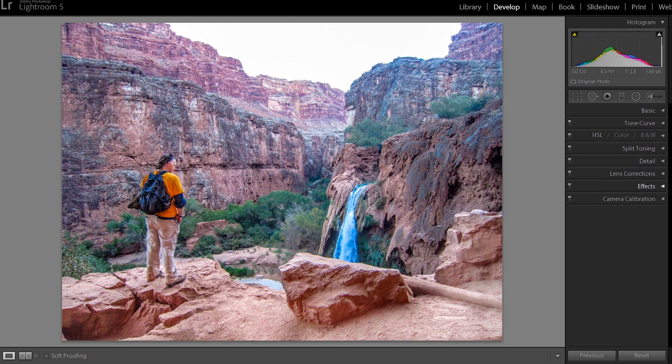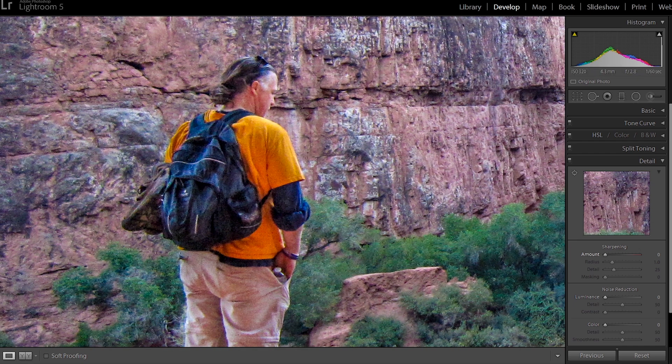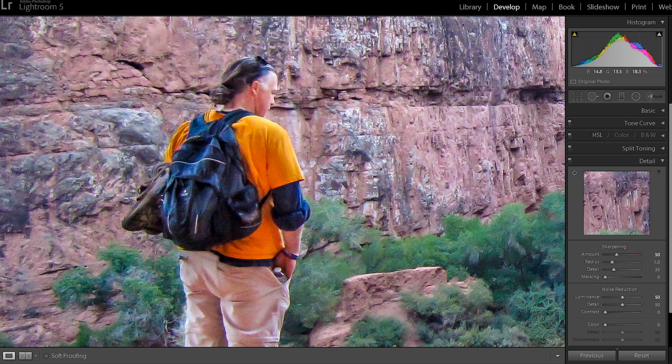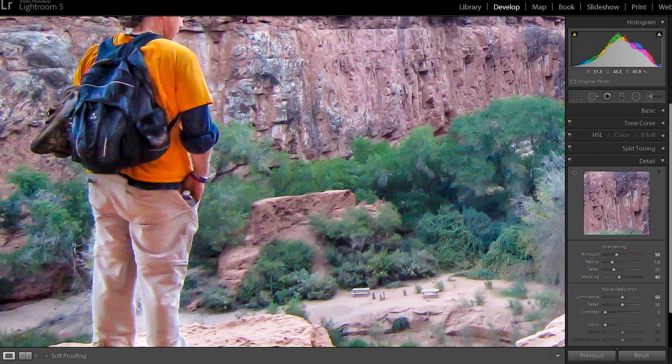Now we're going to go into Detail. You can see when we zoom in there is a lot of noise and distortion, so we're going to sharpen it a little bit — up to about 50. My rule of thumb is: whatever your sharpening amount is, your noise reduction should bring the total to 100. So if we're at 50 sharpening, we do 50 on noise reduction. That should smooth things out. Now for masking — hold Alt or Control and anything black is where sharpening won't apply at all. I'll drag it to about 38 or 40. Here's the before and after — it really helps a lot.